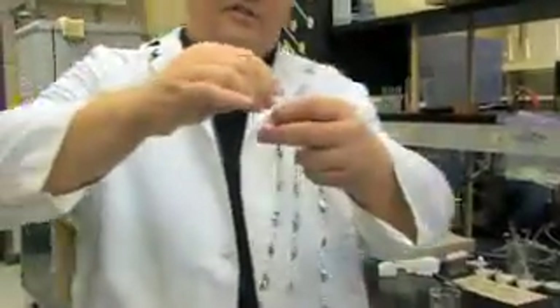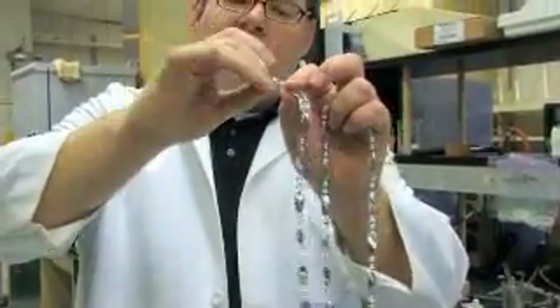So this necklace, if you see, is made up of our individual unit that we've just repeated a number of times.